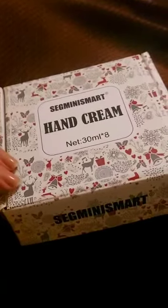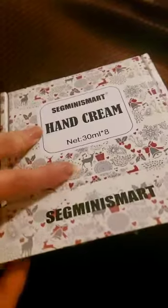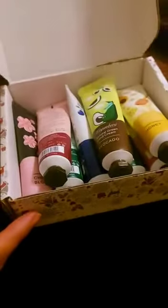Today I received a gift from my grandma — these are basically hand creams. I'm gonna show you how much is inside. It's written net weight 30ml, and there are eight tubes total.